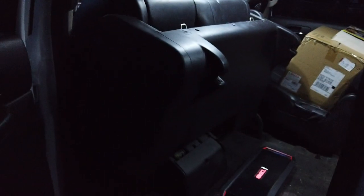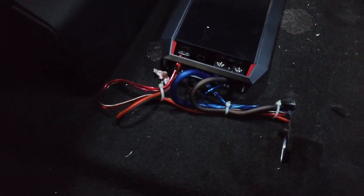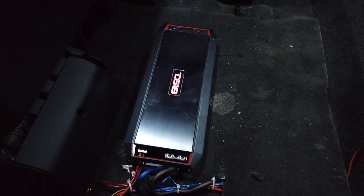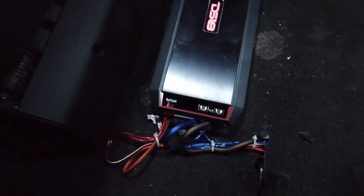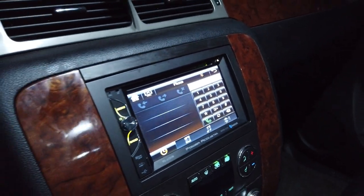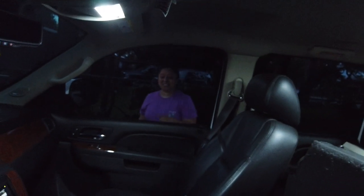We got everything finished up — the sun went down on us so it's dark, but the truck is done. Everything is nicely wired up, ran everything underneath. We ended up mounting the amp right here under the seat since we had a good ground accessible. The 6000 watt DS-18 amp is in, everything up front is finished up, new bezel with the stereo is on. We're gonna turn it up a little bit and show the speakers in the back.